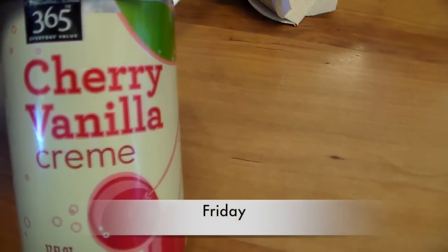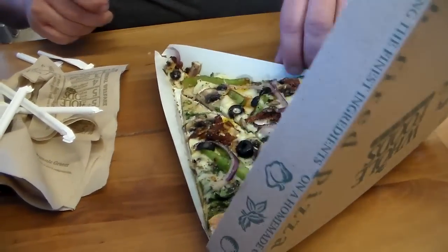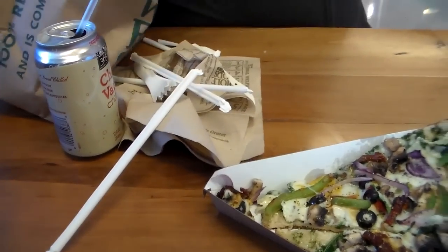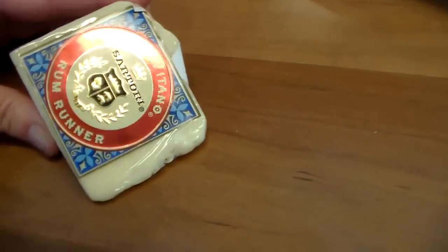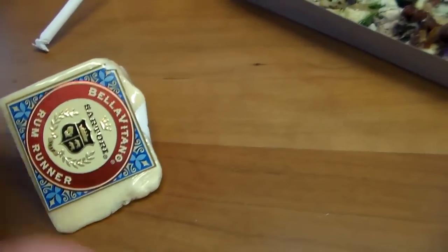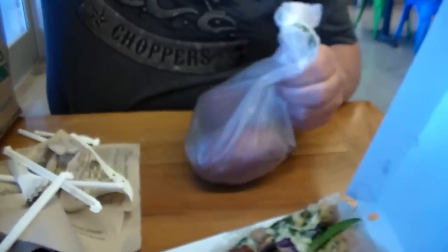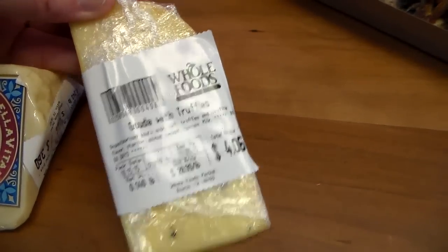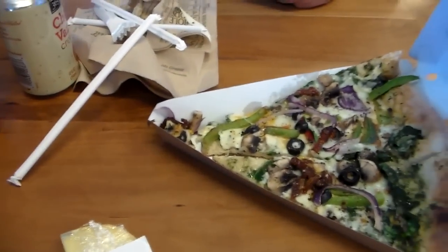A cherry vanilla at Whole Foods, and we're splitting a piece of pizza, and Scott had to hit the cheese section. We've got some cheese, some Japanese sweet potatoes, and some more cheese. And some crackers. This is the lunch of champions, guys.